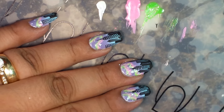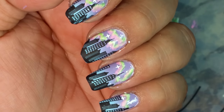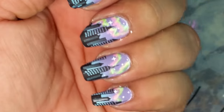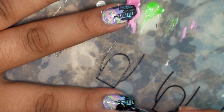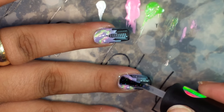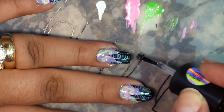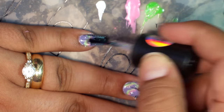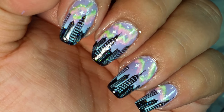I went ahead and finished, and now I'm going to go ahead and put on my top coat. It wouldn't be me without sparkles — I'm going to be using the Northern Lights, which is pretty much what it kind of looks like, as a top coat. All right, so tell me what you guys think. Thanks for watching, bye!